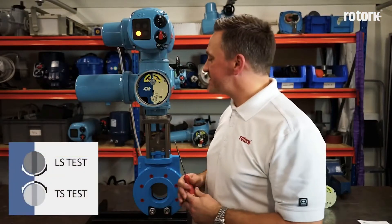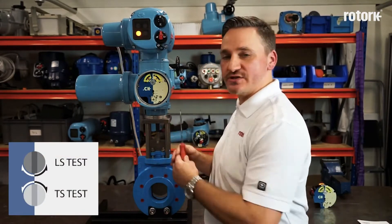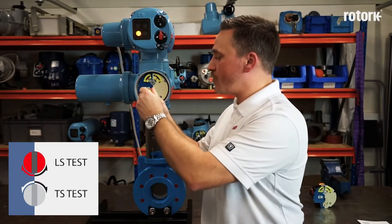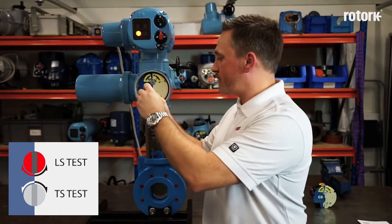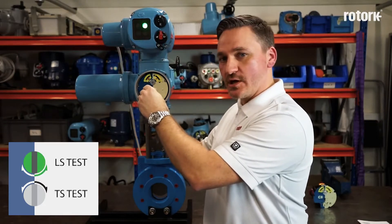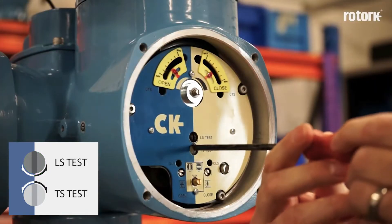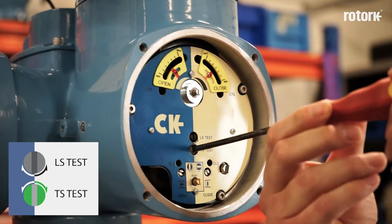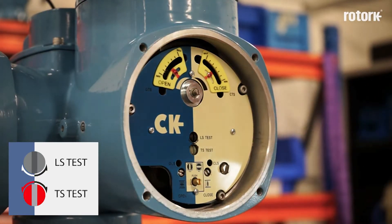The adjustment screws in the centre of the mechanical switch mechanism can be used to prove the limit switches or torque switches are functioning in both directions. If I operate the limit switch in the clockwise direction, I prove that the open limit switch is being achieved. If I operate it in the anti-clockwise direction, I prove that the closed limit switch is being achieved. If I operate the torque switch in the clockwise direction, I prove the closed torque switch is operating, and if I operate it in the anti-clockwise direction, I prove that the open torque switch is operating.